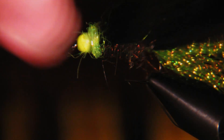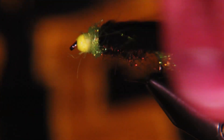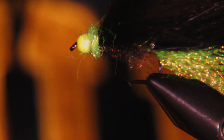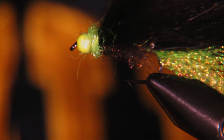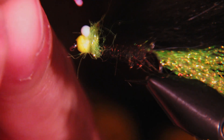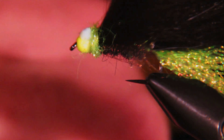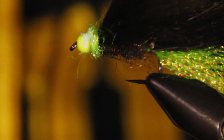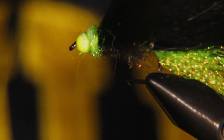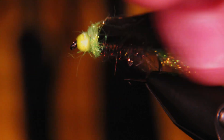We'll double-check our tail — I'm pretty happy with that length so I'm not going to trim it at all. I'll just add a little bit of head cement, and we'll call that good. So that's it — that's the Black Mamba. Pretty excited to test it out and we'll show you guys how that goes.